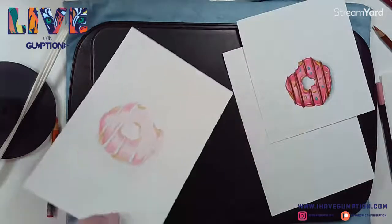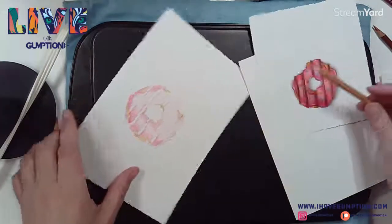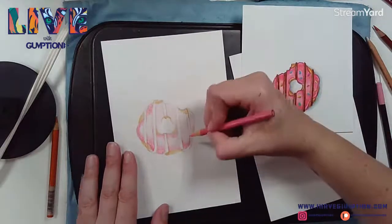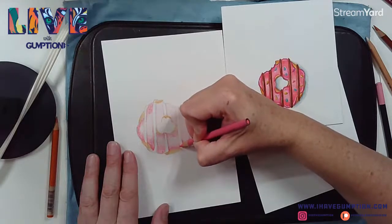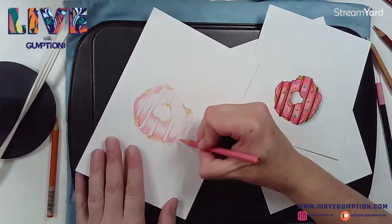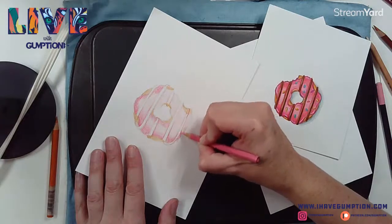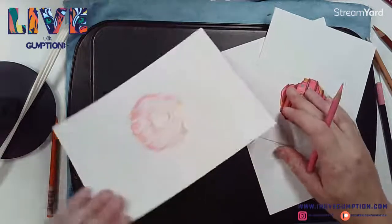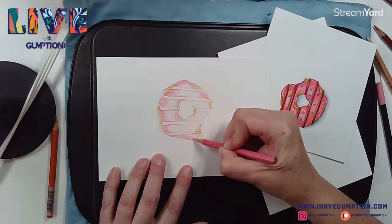You can blend with a colorless blender, but sometimes if you use it and want to color on top of it, I find it a bit problematic. I really like this other technique where you can melt your wax to blend. I'm just lightly coloring in, and I will definitely get to burnishing it later.